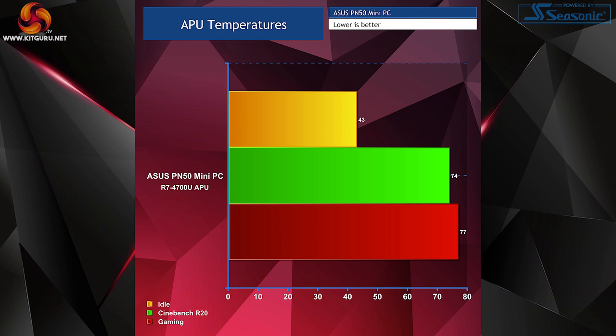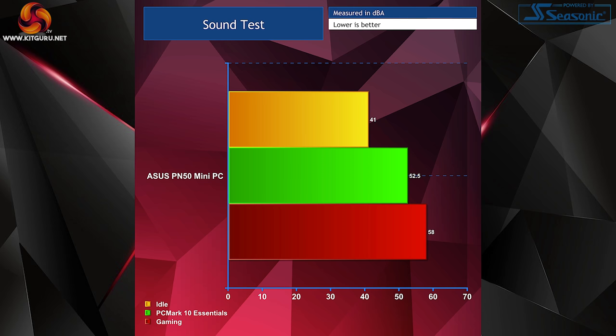Moving on to thermal results: APU temperatures saw an idle of 43 degrees, hitting 74 during Cinebench R20 runs and 77 during Rocket League. These results are great given how small the system is, and the fan only kicks in once it detects the M.2 slot or APU heating up. Sound-wise, the PN50 is actually really quiet — idling around 41 dB, the ambient noise in the room wasn't far off that, and I could only hear the fan kick in during gameplay.